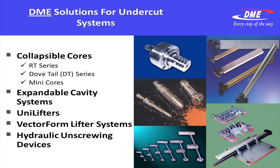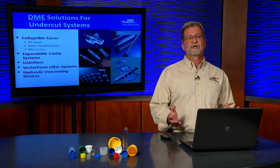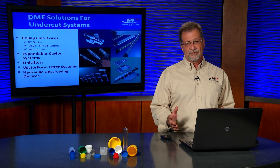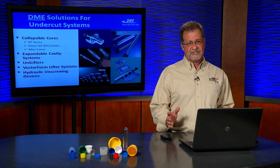Later, we'll talk about expandable cavity systems, which are really just the opposite of collapsible cores. Instead of collapsing, they expand, and they're good for external snaps and features and lettering, cutouts, dimples — anything that would be on the outside of a part. Great for eliminating slides.